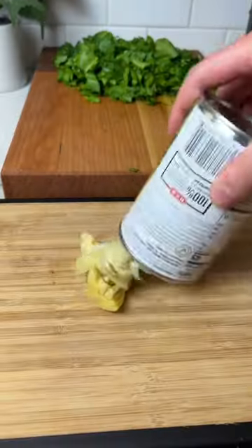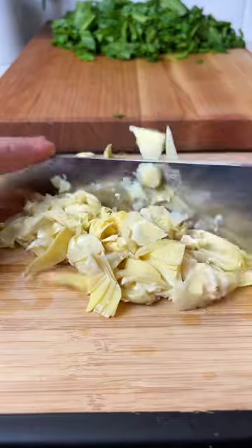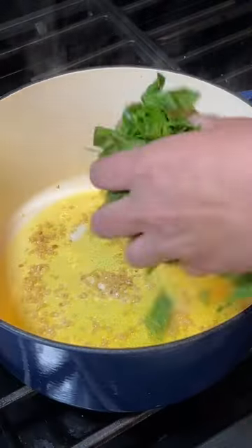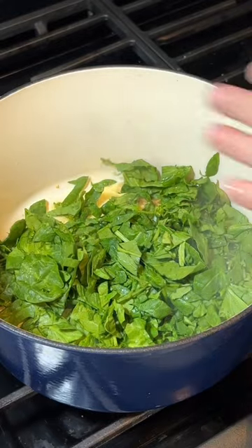Start by chopping up a couple bundles of spinach, then chop up some artichoke hearts. Drizzle some olive oil in a pan, throw down some garlic — measure with your heart, because we all know you don't need to measure garlic.